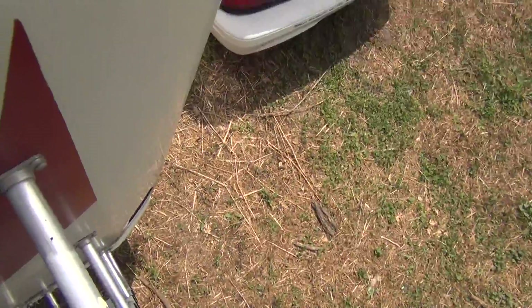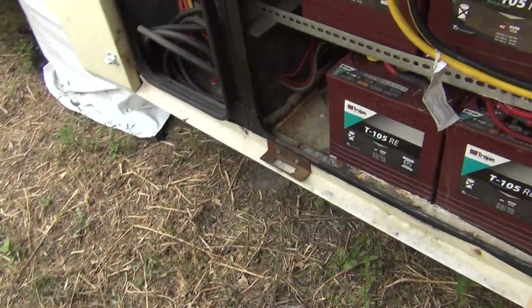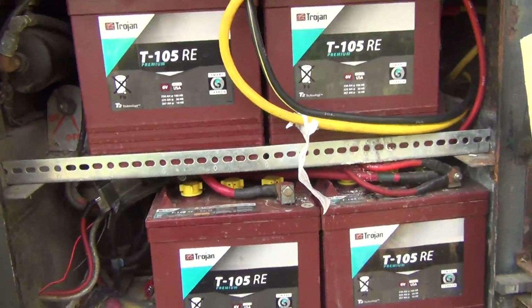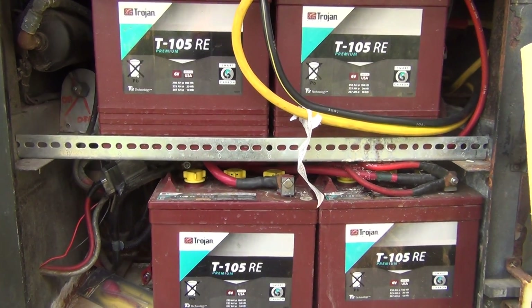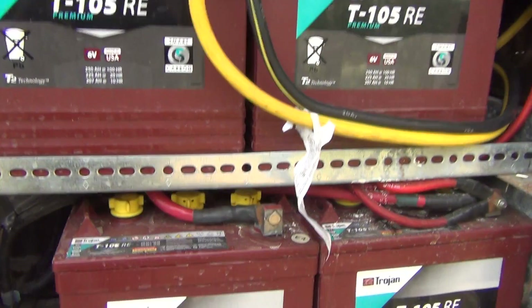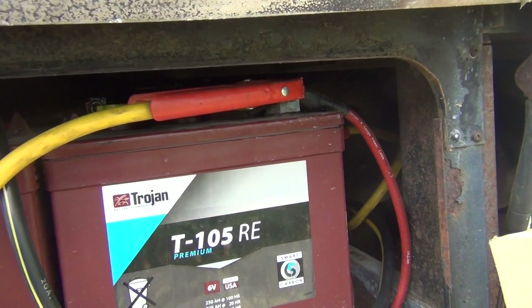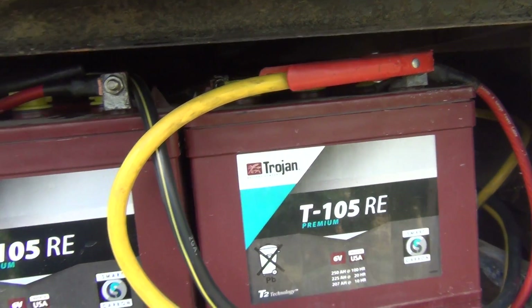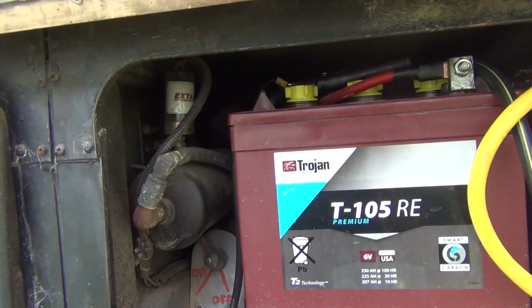This is my battery bank. We have six 105RE batteries — I think they're about 225 amp hours each. We have two up here and four down here. There are jumper cables so the car battery gets charged as well. The one on top of the AC unit doesn't seem to be charging — I'm not sure why. There's the jake brake thing too.